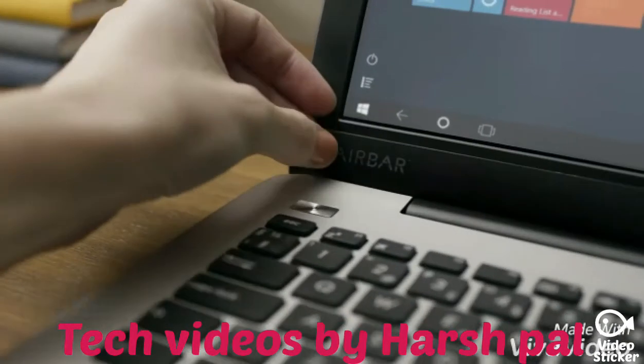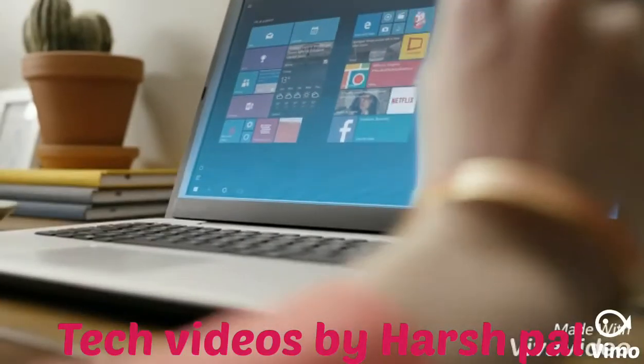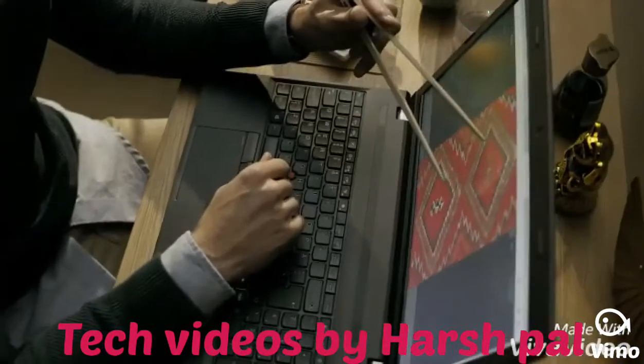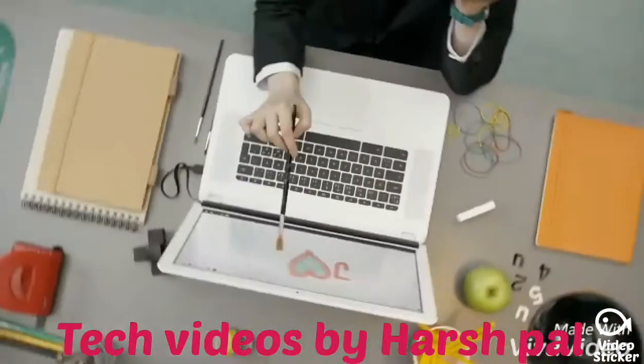This is Air Bar. Air Bar brings touch to your new or existing PC by projecting an invisible light field over the screen. What's good about light is that it responds to pretty much anything, so you can sweep with your gloves or long fingernails, pinch with your chopsticks, scroll while you're cooking, or why not use a paintbrush.